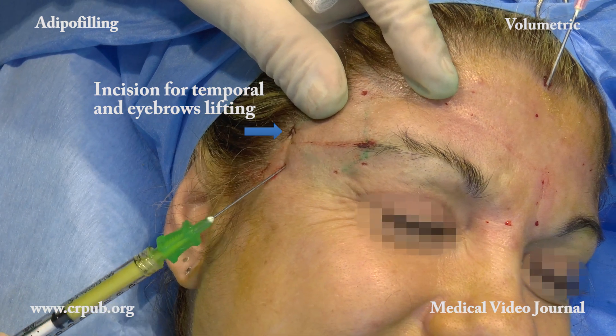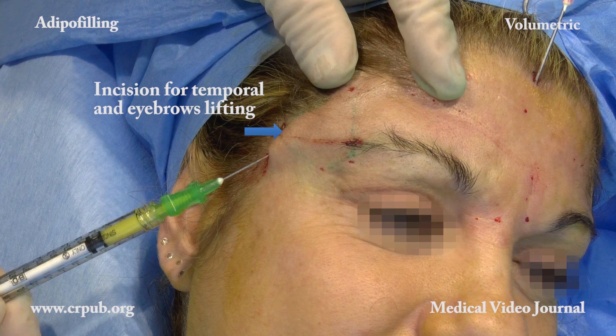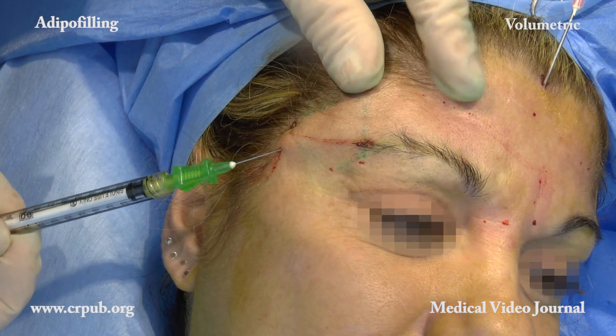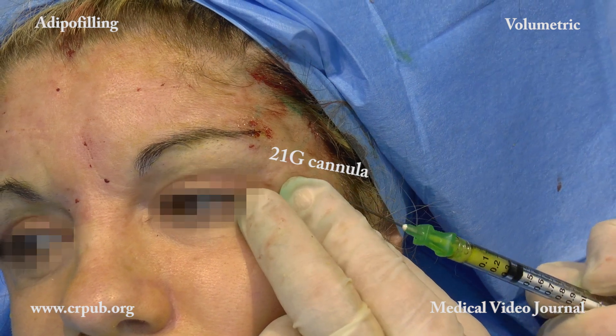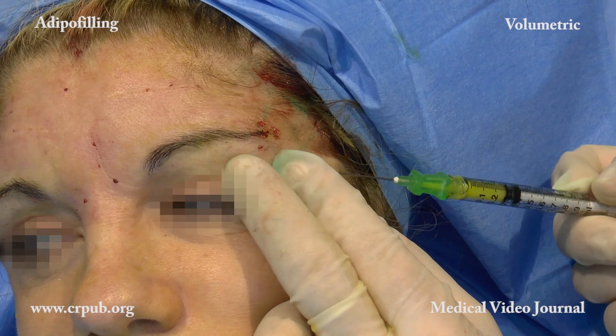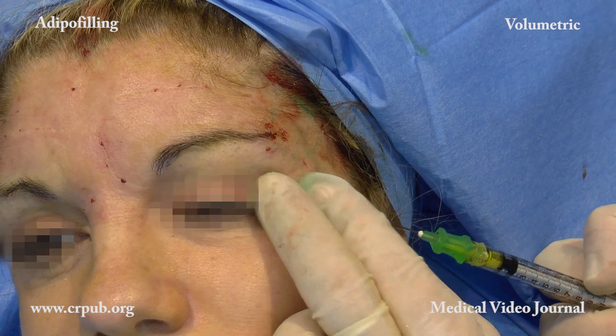The volumetric suspension is now injected into the temporal fossae and the forehead in order to make it more convex. Injection is carried out through a 21G cannula. Although the forehead and the temporal regions are of great aesthetic importance, they are often neglected.